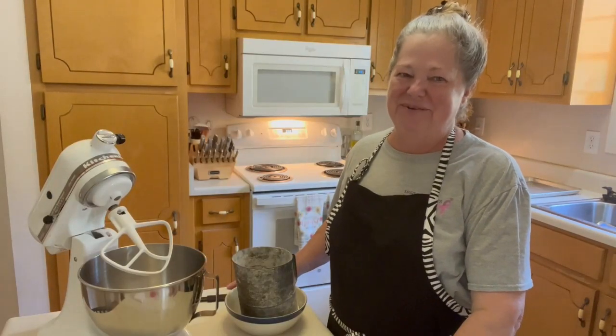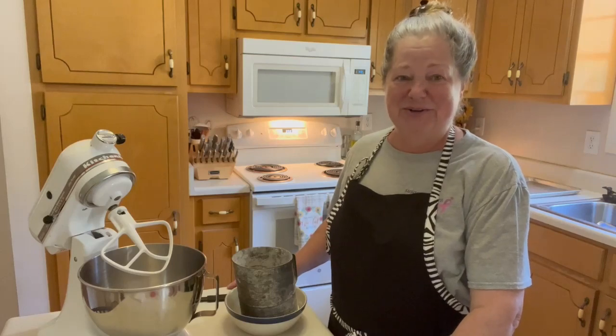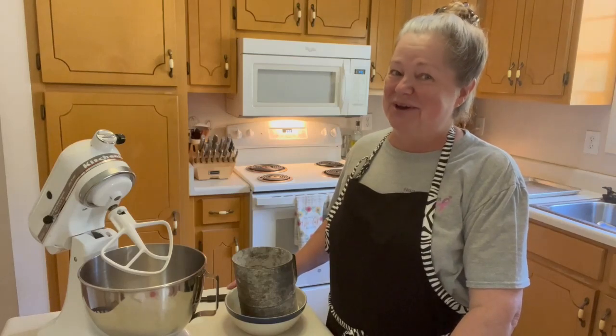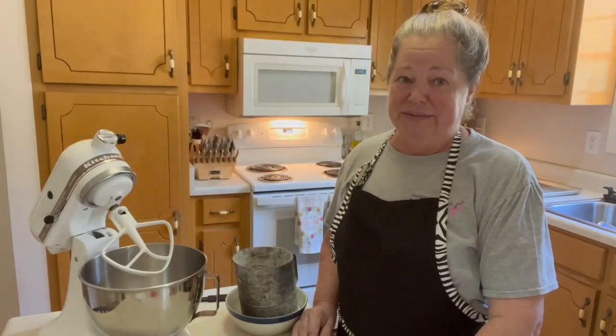Hi friends, welcome back to Red Gate Ranch Homestead. Today we're going to be making some peanut butter cookies. Yum, so stay tuned and this is how we're going to do it.